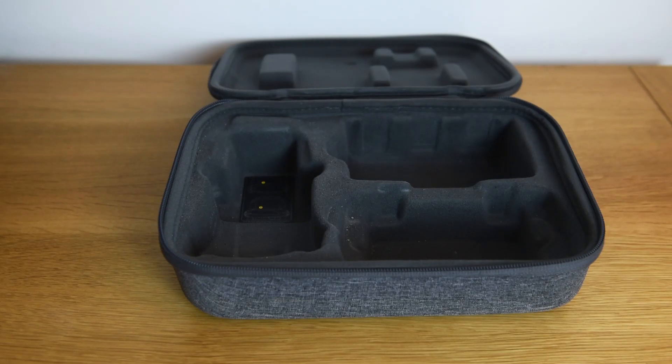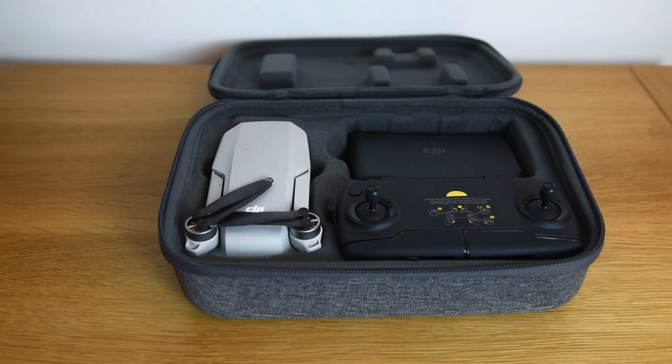Hello everybody, my name is Paul Tate and in this video we're going to look at travelling with your DJI Mavic Mini. I've just got back from Costa Rica and I'm going to share with you things we need to think about before we go, all the problems I encountered and what I did and didn't like about the DJI Mavic Mini.